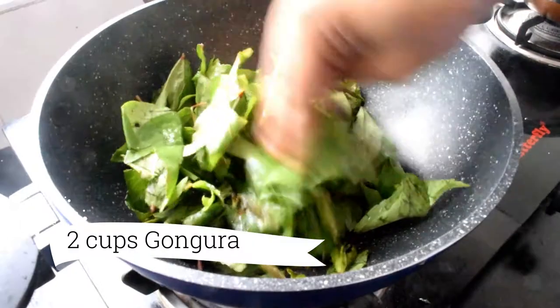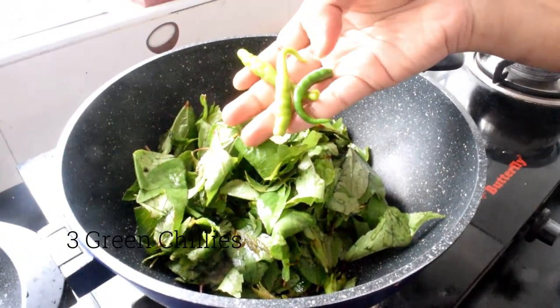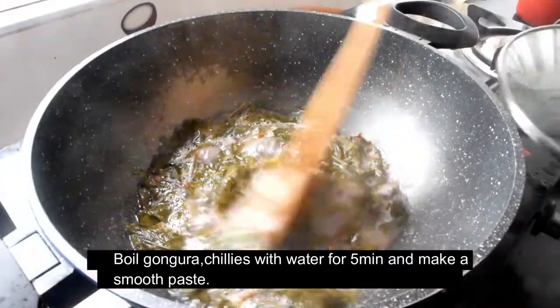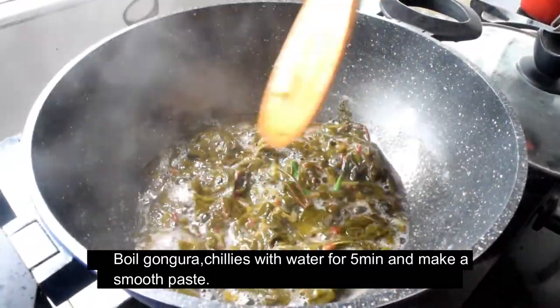Here we are going to add a few kongura to my bowl. Add the kongura and mix it in a small bowl with the kongura.